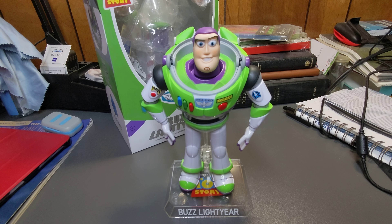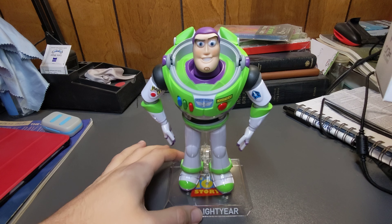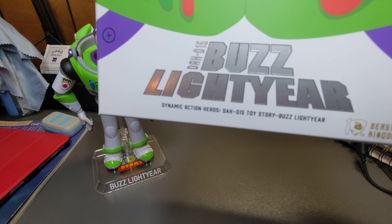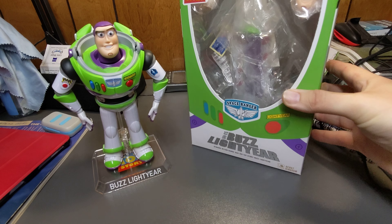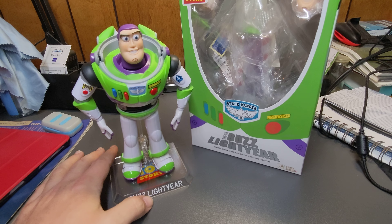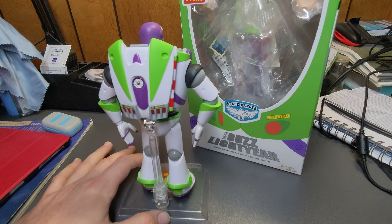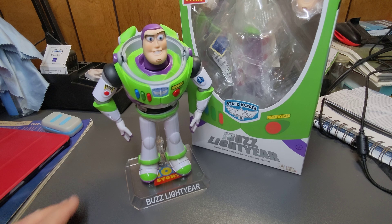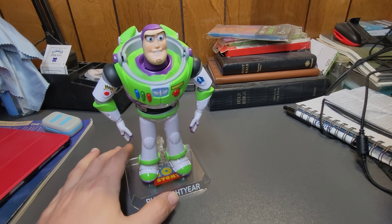Here we have the Beast Kingdom Buzz Lightyear Dynamic Heroes Toy Story figure. I've had this guy for a while now. If you want a really good movie-accurate, poseable little figure of Buzz, I think this is the best one you can get right now. It just looks very, very screen-accurate, and we'll get into more of the details here as we go — it's just an amazing little poseable figure.